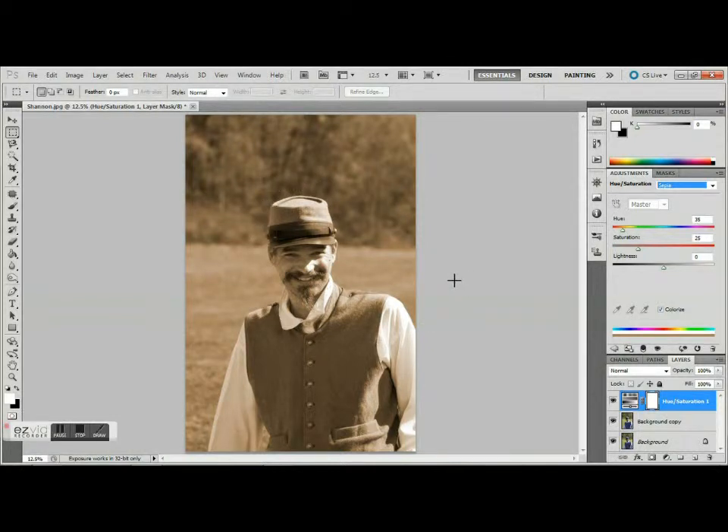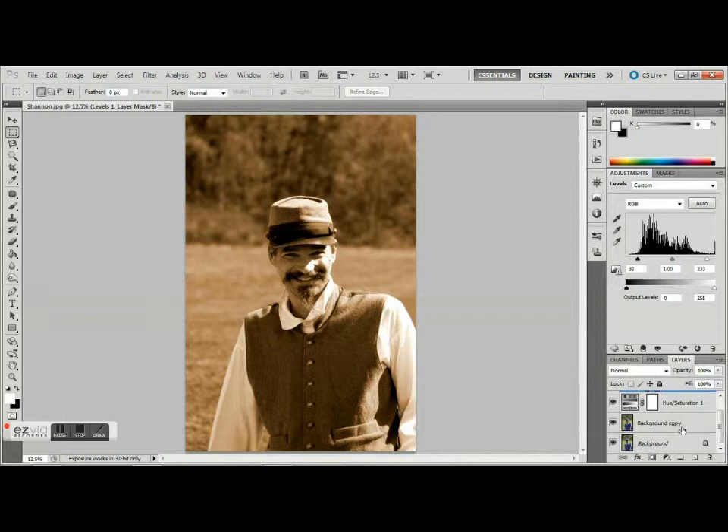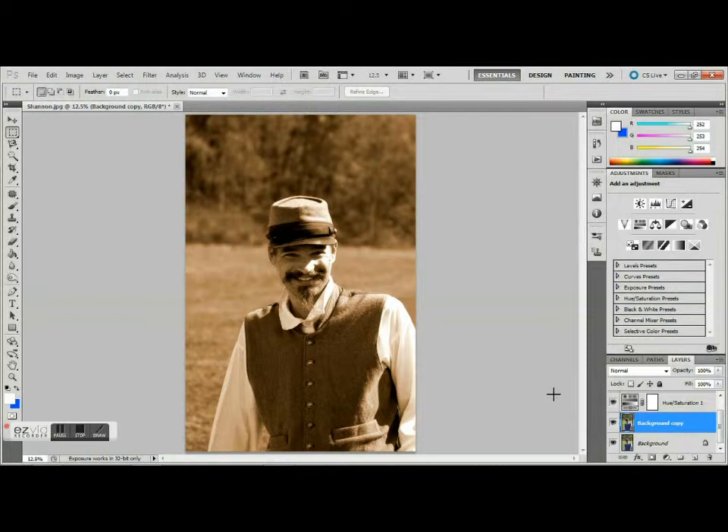We're not finished yet. One of the other things that I like to do is also to create a Levels layer. Each photo can be just a little different, but these are just some of the basic steps to walk you through. We're going to darken this just a little bit — not much at all, just a touch to get just where we want to be. Now, remember the background copy layer we created — we're going to go back and select it because there's another neat little trick that will really help make this photo look old.